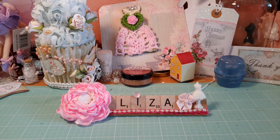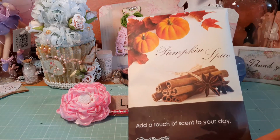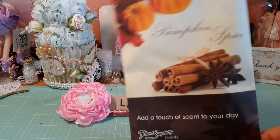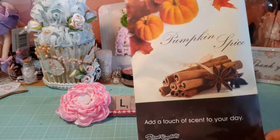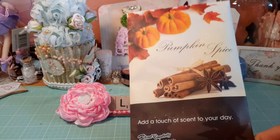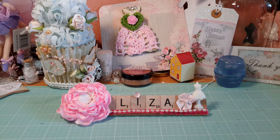So I offered to swap with her. Oh my gosh, she put a pumpkin spice sachet in here — this smells so good! What a great idea. A lot of people put fabric softener sheets and sachets in swap boxes, but this is so smart. Pumpkin spice! I've gotta leave it in my craft room.